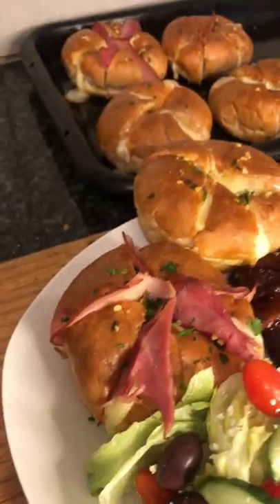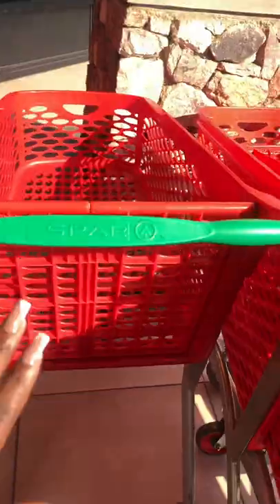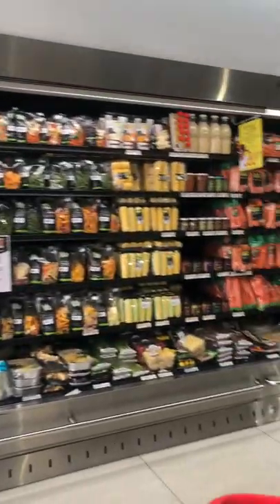I just made those cheesy garlic buns that I've been seeing all over TikTok and my mind is blown. I needed a few ingredients so I just headed over to Spa and got what I need. Honestly, this is such an affordable recipe if you're entertaining lots of people.